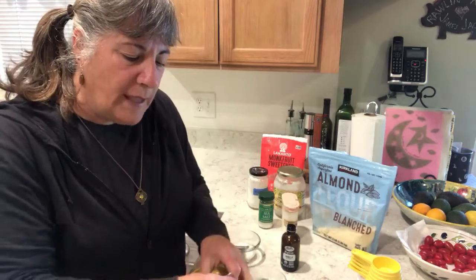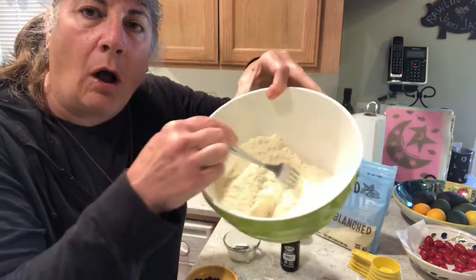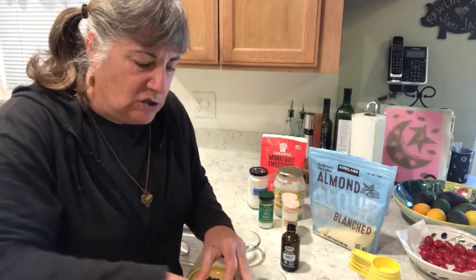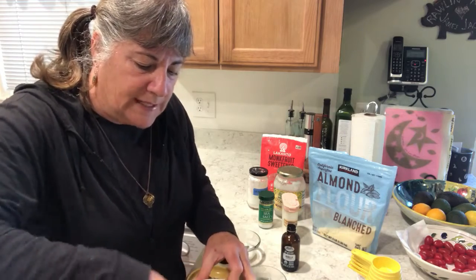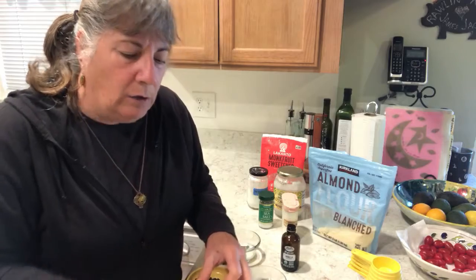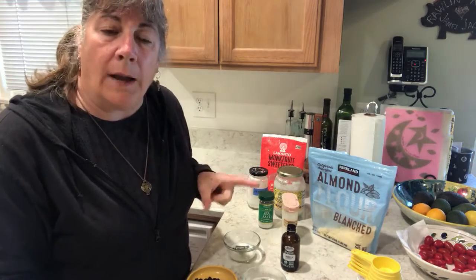Add an eighth of a teaspoon of baking soda. When you mix that up, please make sure you look for all the little chunks of baking soda because you don't want to bite into one of those. Get all the lumps and bumps out and make sure you don't see any white specks. That's a lovely little mix right there — I'll put that off to the side.